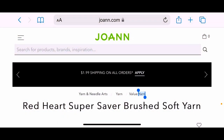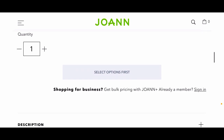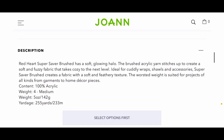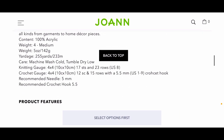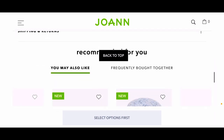On Joann's today I can see a listing for Red Heart Super Saver Brushed Soft Yarn. It doesn't appear to be available to ship or in stores yet. The description says it has a soft glowing halo; the brushed acrylic stitches up to create a soft and fuzzy fabric that takes coziness to the next level — ideal for cuddly wraps, shells, and accessories. It's 100% acrylic, worsted weight (size 4), five ounces, 255 yards, with a recommended crochet hook of 5.5mm.